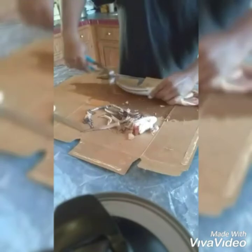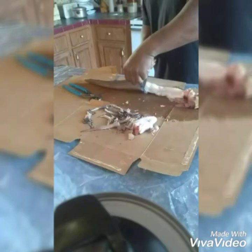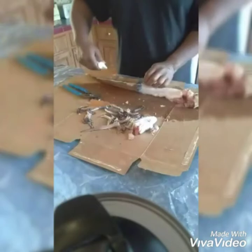I sped up the process a little bit to help expedite time so you can see how it's done. We're going to season, batter, and pan fry this eel.